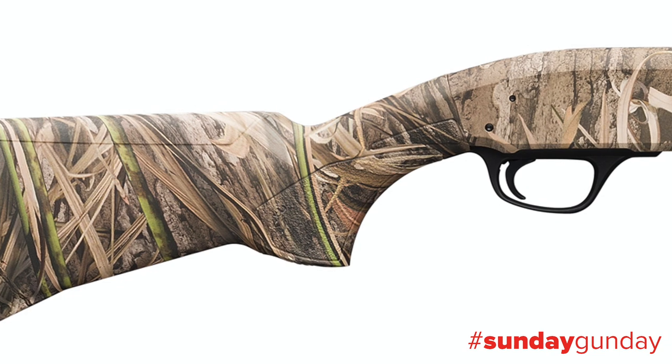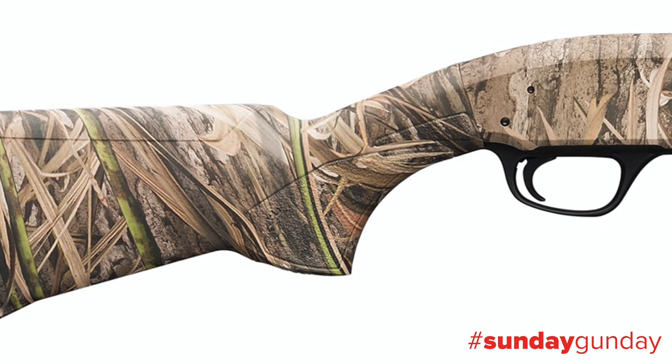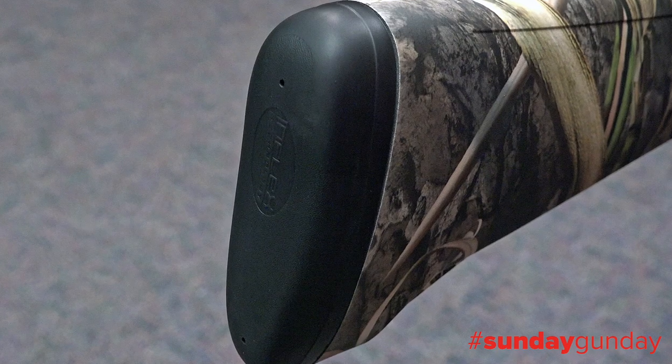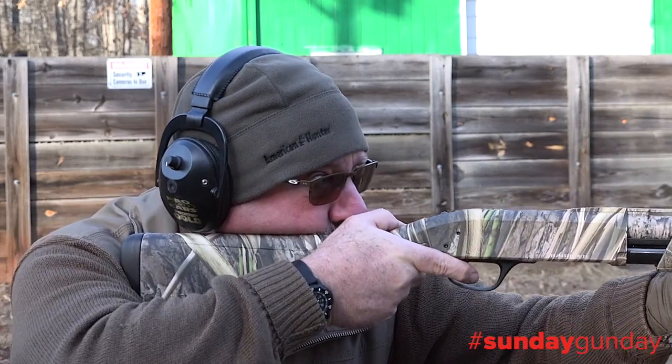The all-weather composite stock features textured gripping surfaces, an oversized trigger guard for easier shooting with gloved hands, a straight heel section that makes it easy for a gunsmith to shorten the length of pull up to three quarters of an inch, and the company's Inflex recoil pad, which has specifically shaped rib structures inside the pad that drive the butt down and away from the shooter's face, ultimately reducing felt recoil.